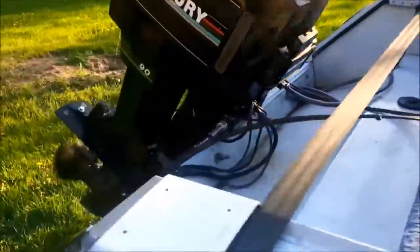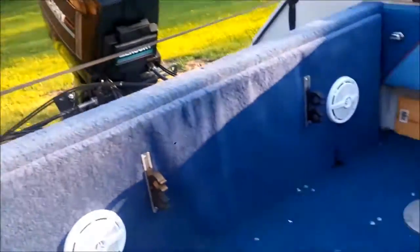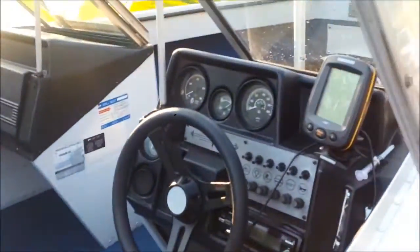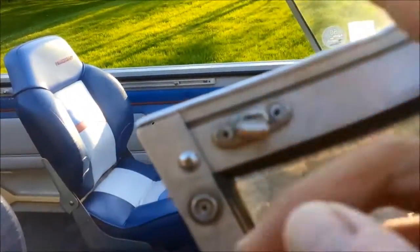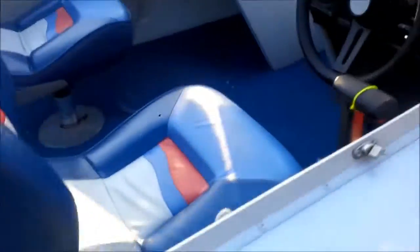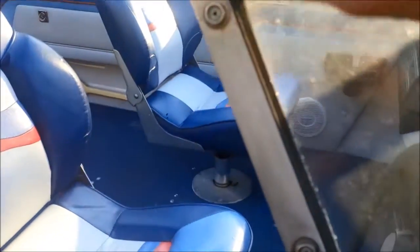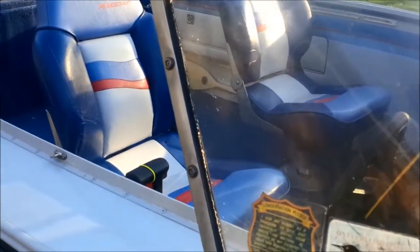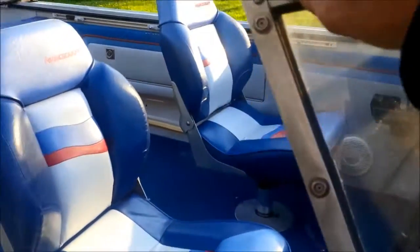Never had any issues with it, and the water pump is working also. A few things that bug me are these little fittings here — with time they became loose. When you're running and going from idle to higher speed, the boat vibrates a bit and they all shake. I was going to either remove them or replace them, but you actually need those to put the top on.